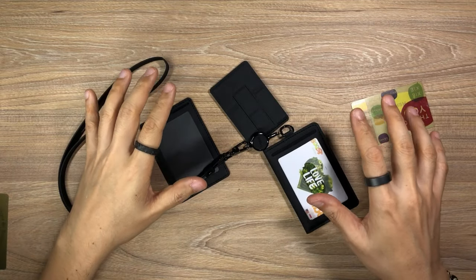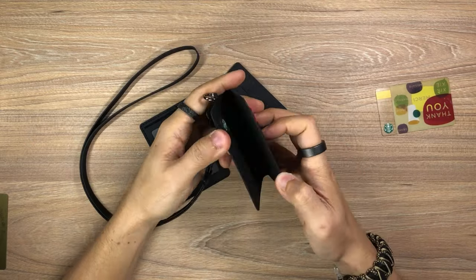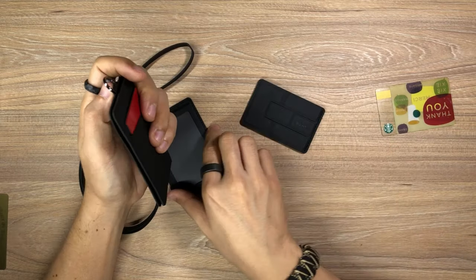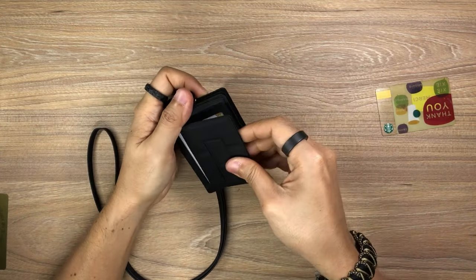So all these items — the lanyard, the retractable badge reel, the badge holder itself, the bifold badge holder, the MagEasy Folder Mini, that mobile device stand, and the extra card holder — all of these are part of the MagEasy badge set.